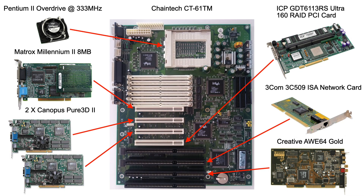The system is built around a Chaintek CT61TM socket 8 motherboard into which I've slotted a Pentium II Overdrive running at 333MHz. The 2D graphics are handled by a Matrox Millennium II 8MB PCI graphics card which I've slotted into the first PCI slot.